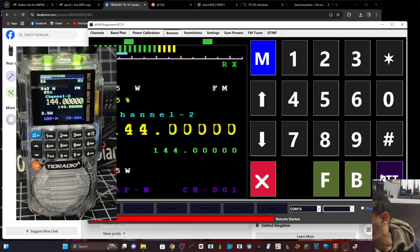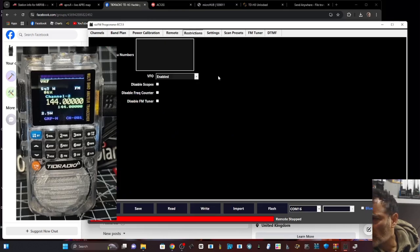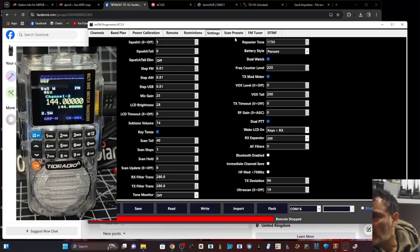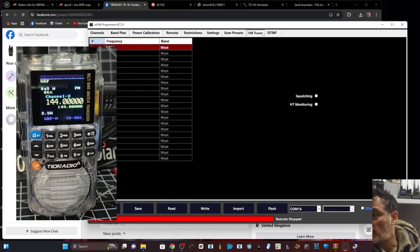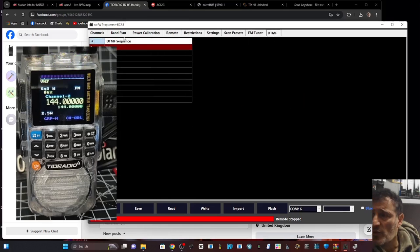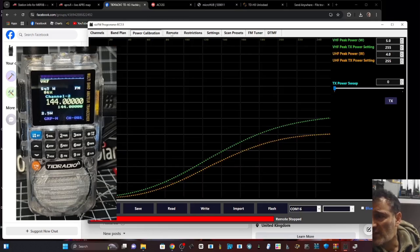PTT - let's see if that even works. Let's get a better frequency. Quick look at restrictions: disable scopes, disable frequency, power, disable FM tuner - all your settings.